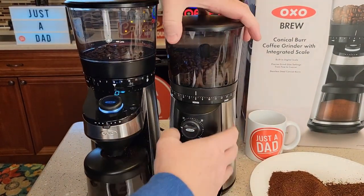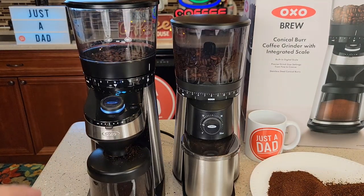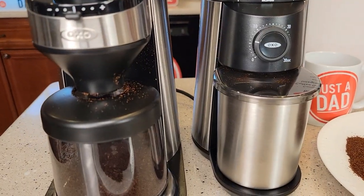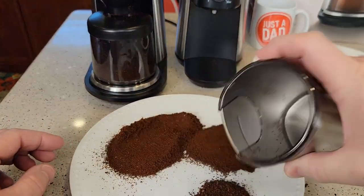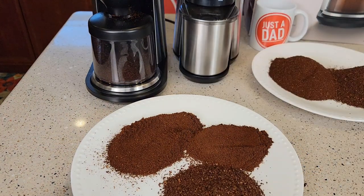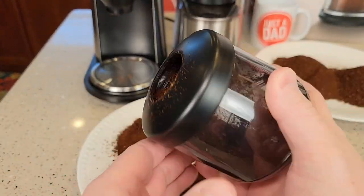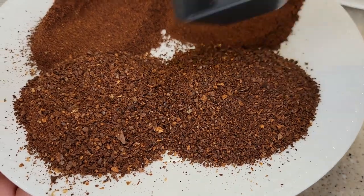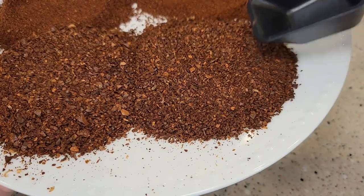Again, that was on about two on each of them. Now let's go all the way over to coarse. Okay, so coarse looks almost identical on both. Maybe just a few bigger chops on the one with the scale, but they look really really close.